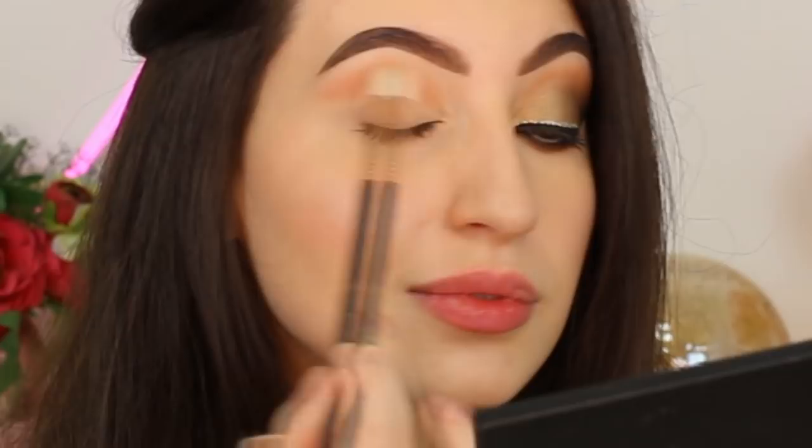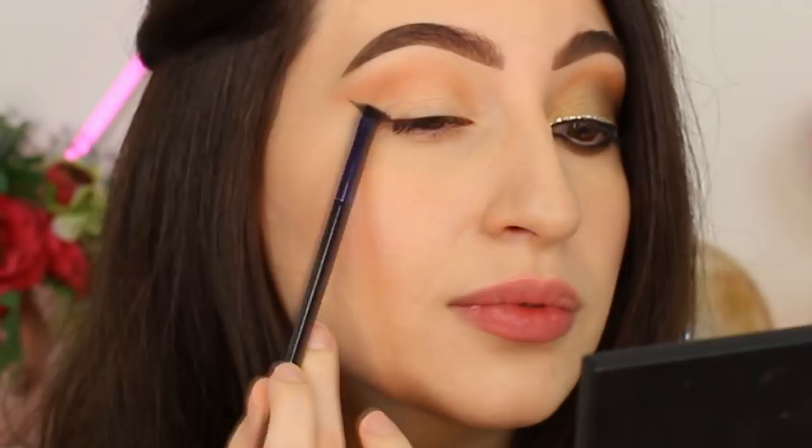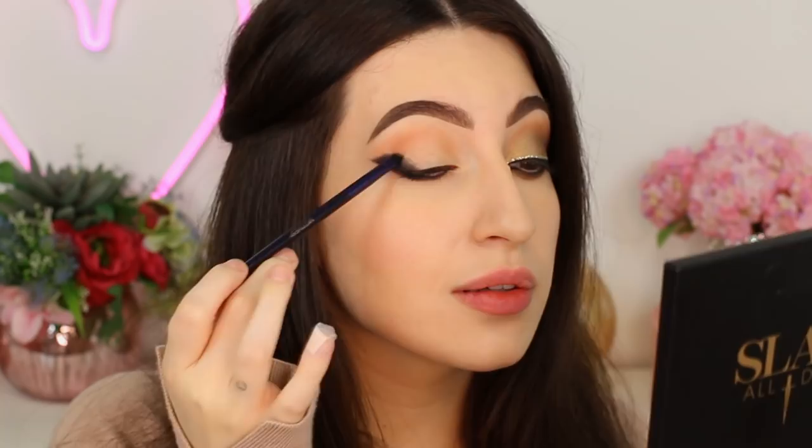Now I'm going to go for a black eyeshadow. This is Blackout, also by Motives Cosmetics. I'm going to apply this shade using a firm angled brush, and I'm going to try to do like an eyeliner in the outer corner of my eyes, to create more dimension in my makeup look. I'm going to pull this eyeshadow up a little bit, and also apply more eyeshadow in the outer corner of my eyes. I'm going to use the same eyeshadow on the lower lash line as well, adding the product a little at a time since it's very pigmented.